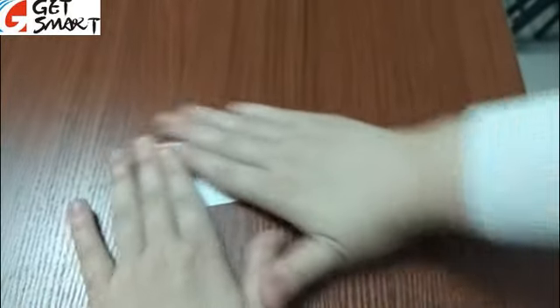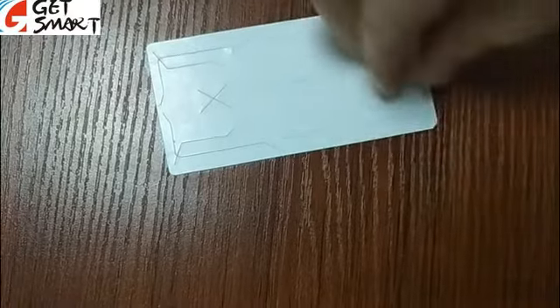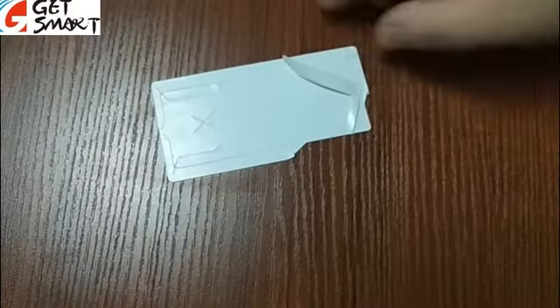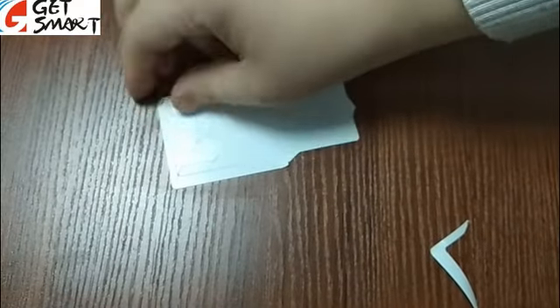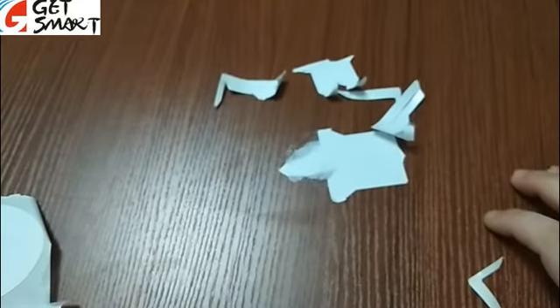First, you peel it off and stick it to the window or stick it to the car. Now if someone tries to peel it off, this is making it hard to peel off, and if someone does try to peel it off, the tag would be destructed and no longer functional. So this is how it is destructed.